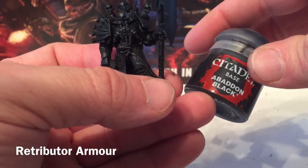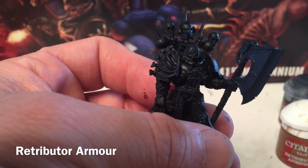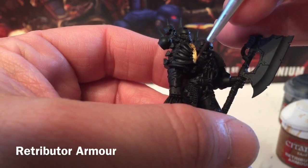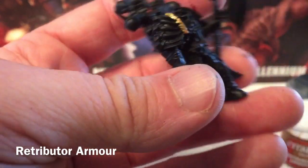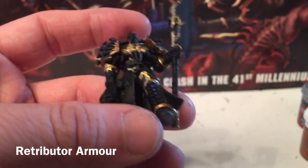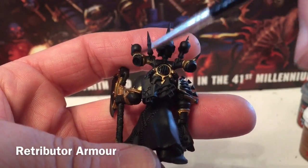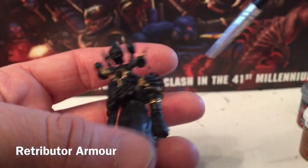Once our Abaddon Black is dry, we're going to start with the trim using Retributor Armor. With our detail brush, we'll slowly start filling in the armor bits, which will light them up nicely and frame the model well for the detail work. Now that Retributor Armor is finished — we did the front plate, shoulder pauldrons around the bones, the axe trim, and the second shoulder pauldron. On the back we did the area around the vent, the two air vents on the corners, and the other gauntlet trim. On the inside we did both leg trims, getting those finished because they'll be impossible to reach after.